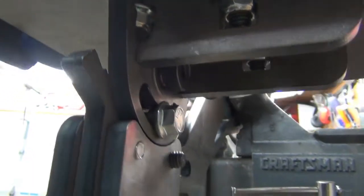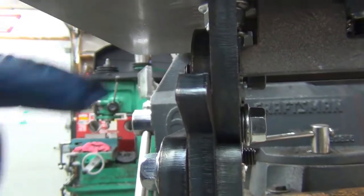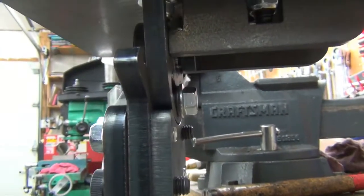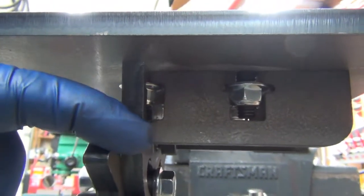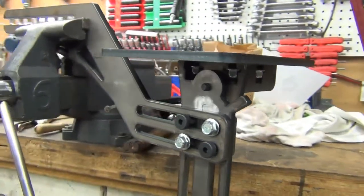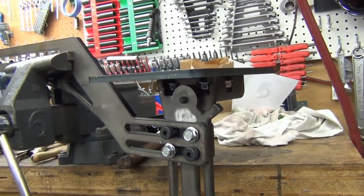This is the bolt-together tool rest with the double gussets, and it's rock solid. This piece here keys it to this piece so it can't tilt down that way. As long as these are bolted in and holding, it hits against here too. It's a little bit of a pain to put together — might have to do something about that — but it is nice and solid and I'm quite pleased with it.